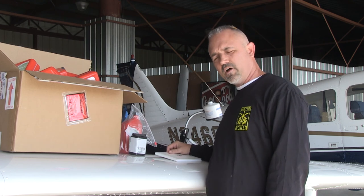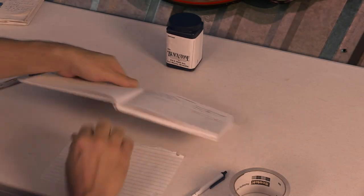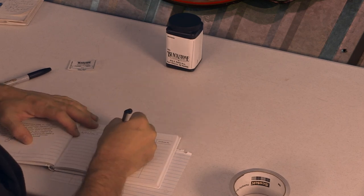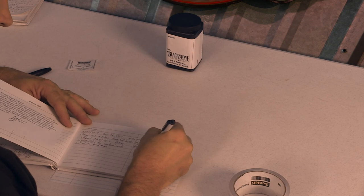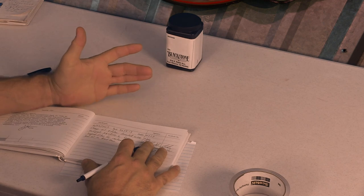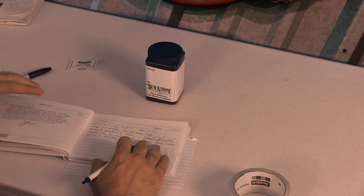The last thing before we go fly is we've got to fill out our engine log. This is the log book for Archie — I'll show you how to do that. We put the date, our tach time, our Hobbs time. We changed the oil and filter, what type of oil and filter we used, then we inspected our filter for contaminants. We're sending the oil sample to Blackstone Labs. How much oil — sign it, put my name, and then my pilot number.